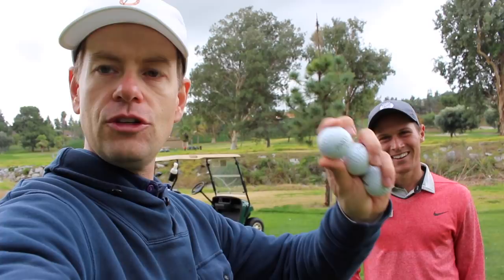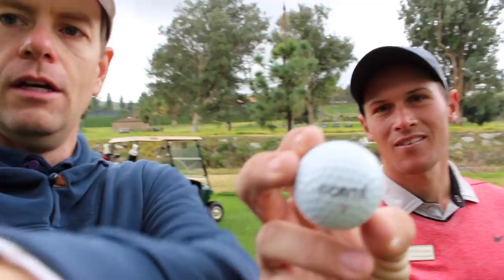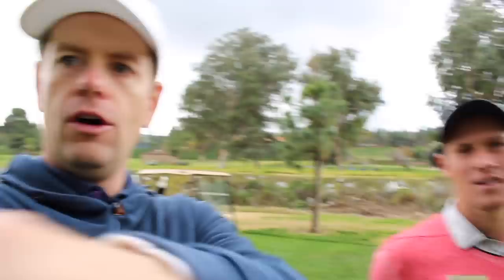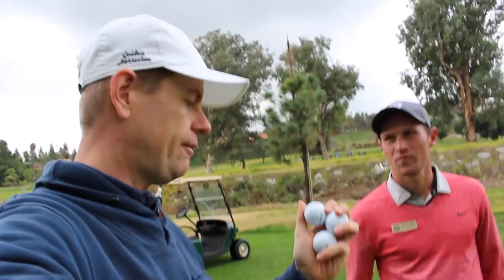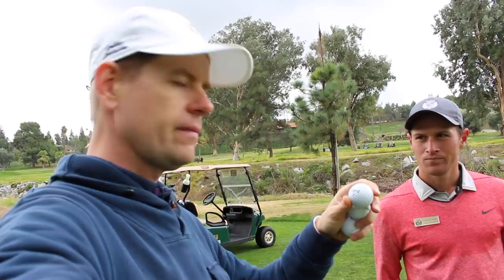Today we're gonna do something with this — the Forte golf ball. The Forte golf ball is from Australia. I might be one of the only people in America to have this ball right now. It's a six-piece golf ball, and very nicely they sent me six dozen balls. The first thing I wanted to do was a short game test of the Forte.